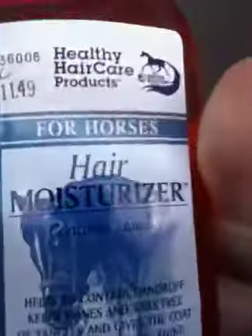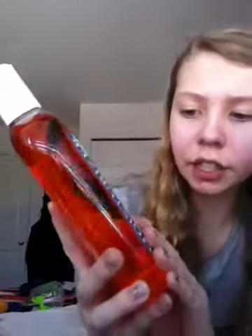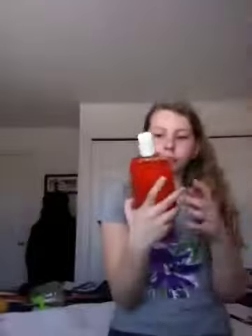Now we're going back to GapTack, I swear. Actually, this one is from Healthy Hair Care Products — it was a hair moisturizer. It says it helps to control dandruff, keeps manes and tails free of tangles, and gives the coat a healthy, glistening shine — which is like everything I wanted in one. It's 16 fluid ounces and makes up to a gallon of spray. It was $11.49. But actually this was Equestrian International again.